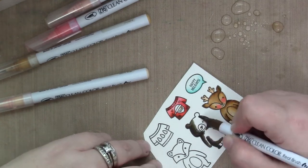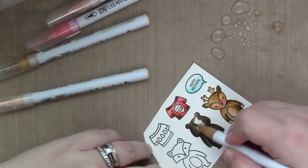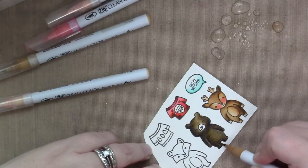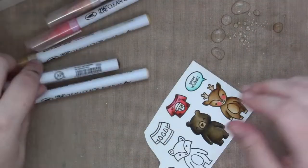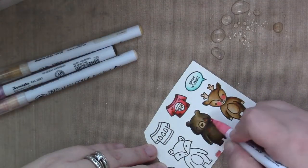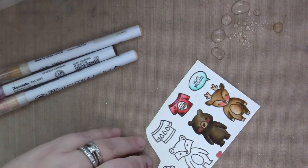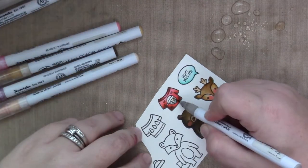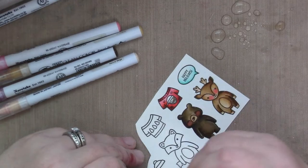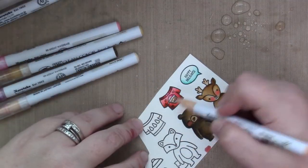For the bear, I wanted to do brown, but I didn't want it to be the same brown as the reindeer, so I actually started with my darkest color. I used black, and then I used a medium brown to pull out the black. It was kind of fun and new for me, but I really like the shade of brown with the black shadowing color.